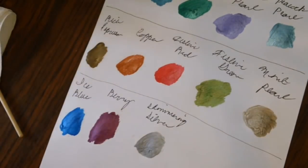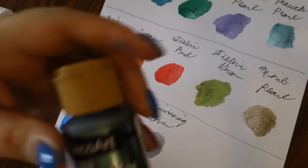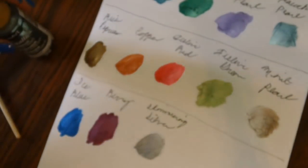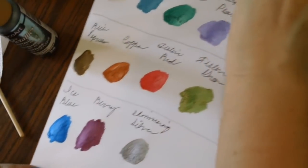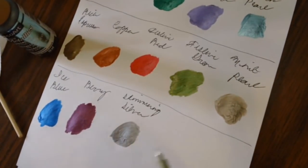Next we're going to do Dark Patina. I think we're kind of getting into the gold ones now.